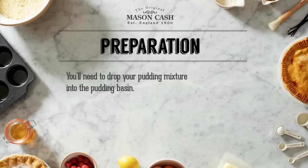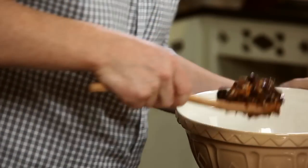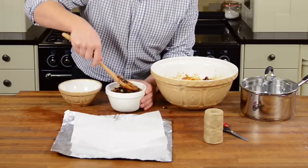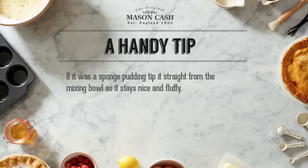Next you'll need to drop your pudding mixture into the basin. Here's one we made earlier. This is a Christmas pudding so it needs to be pressed down firmly into the basin and fill it to about two centimeters from the top. If it was a sponge pudding you'd just tip it straight in from the mixing bowl so that it stayed nice and fluffy.